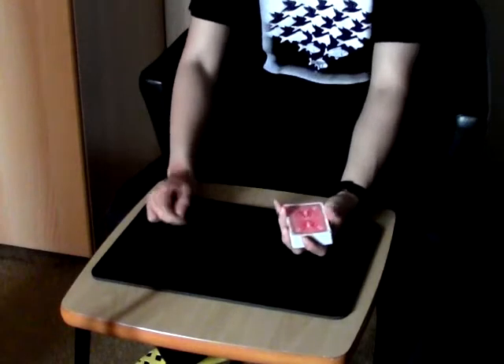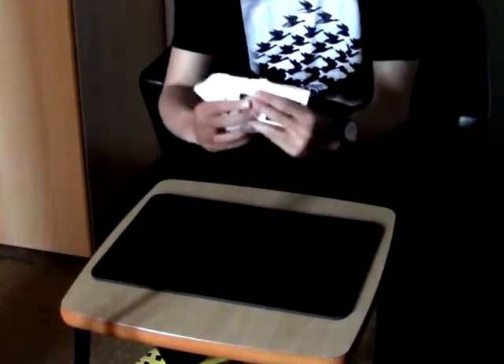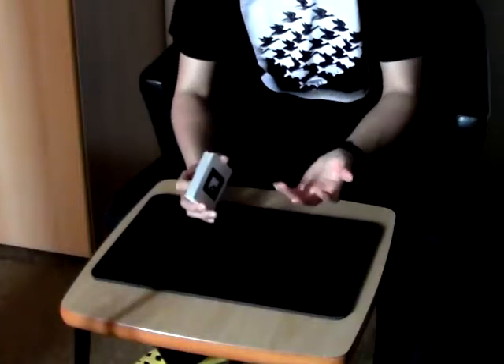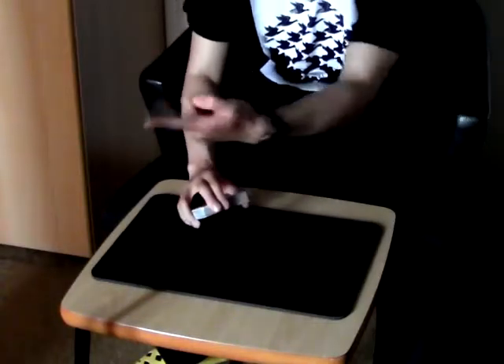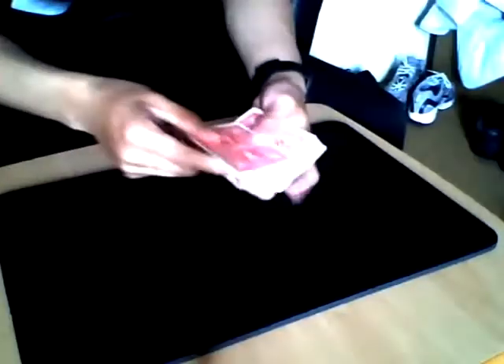Hello ladies and gentlemen, this is a card trick using a very special deck. You can see there are no suits or numbers in this deck - only markers, just like a barcode. Very strange and special deck. Maybe no one can understand what this means, but if you show it to the camera, you can see something very special happens.